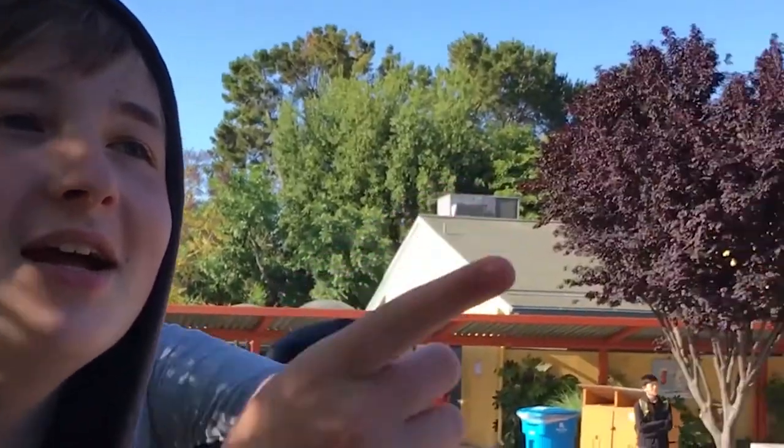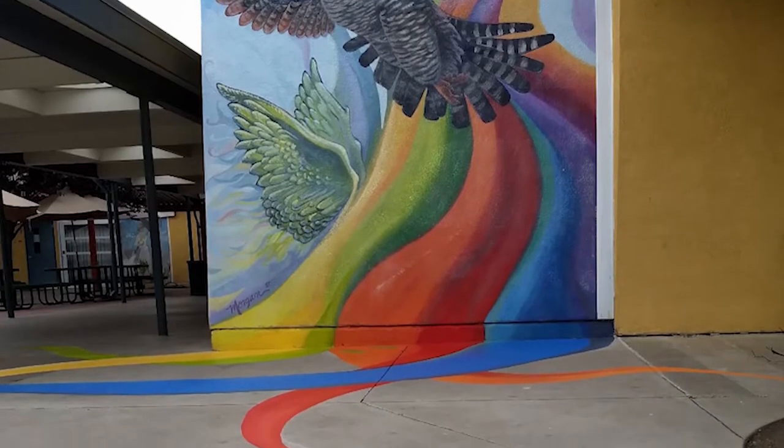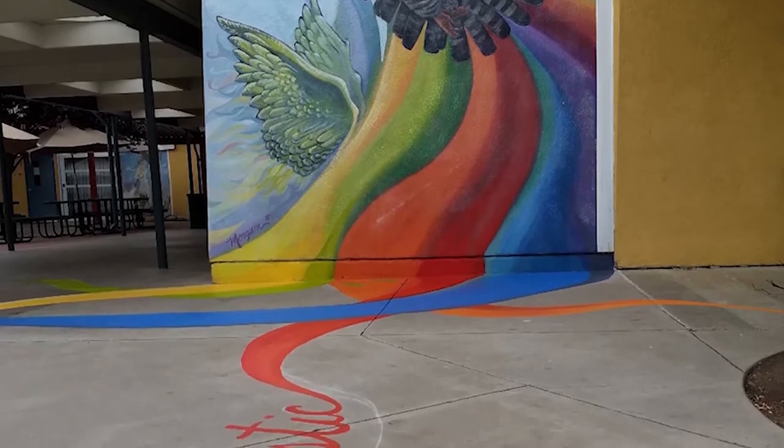See those wings over there? I don't really get them. They're attached to the rainbow. The individuals complete the puzzle. It doesn't make sense without the people. And that's part of the point of the mural.